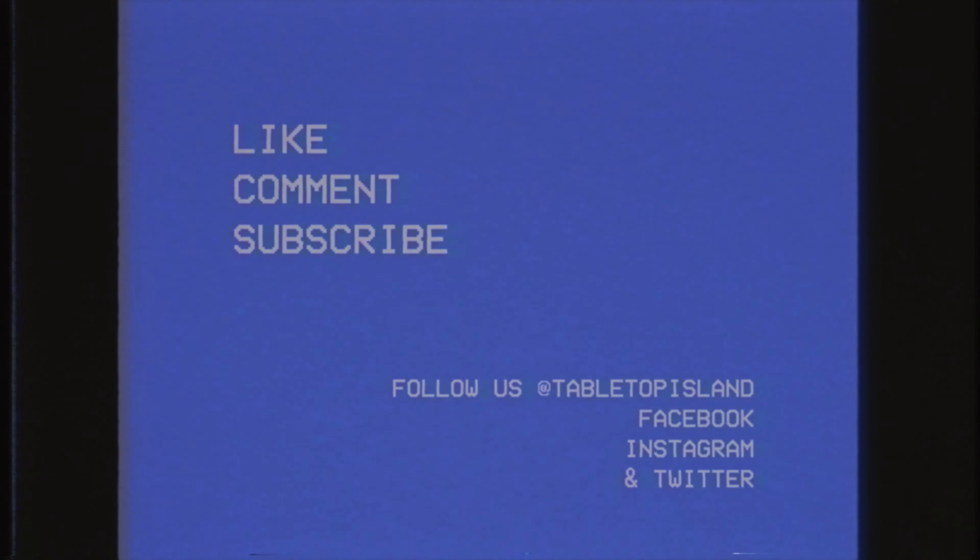And then finally we have these cards. I'm not too sure how everything is incorporated yet.